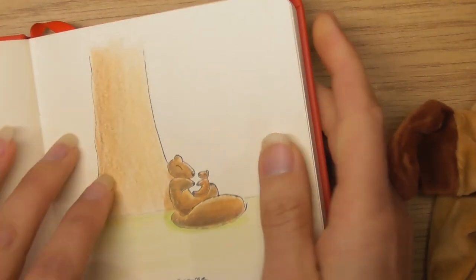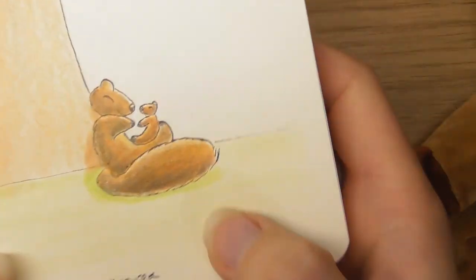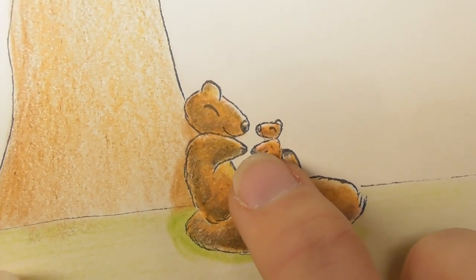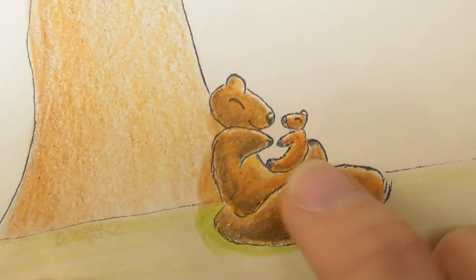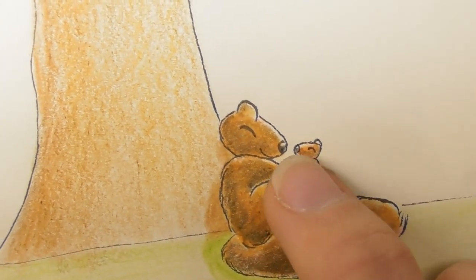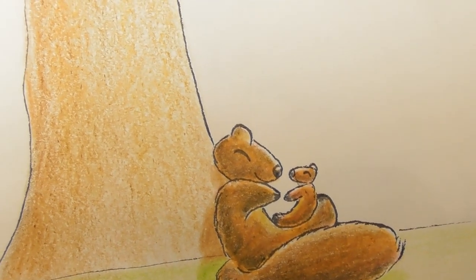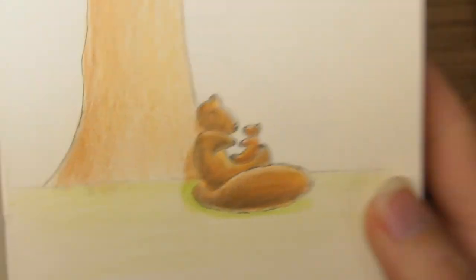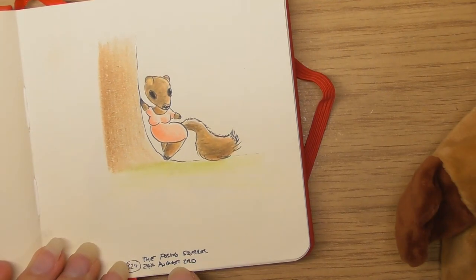The 23rd of August — you've got a big squirrel and a little one. I wish I had made their little hands touching — because then they would have been about to sort of touch each other's noses. I like that one, they look quite happy. This was the posing squirrel, 24th of August.